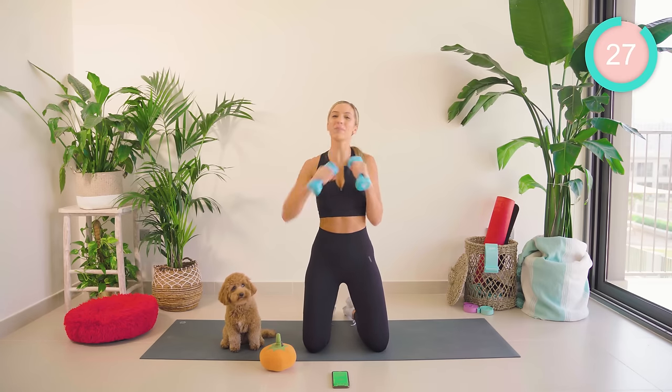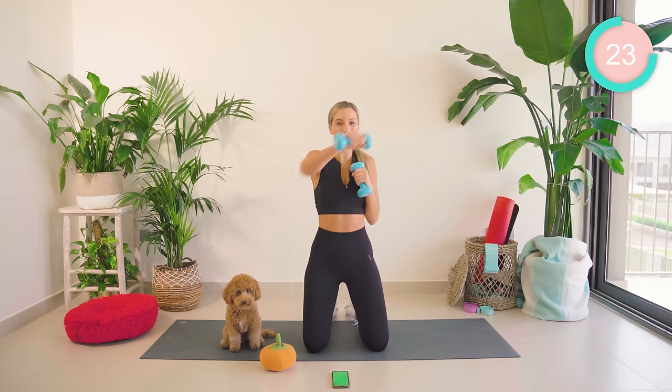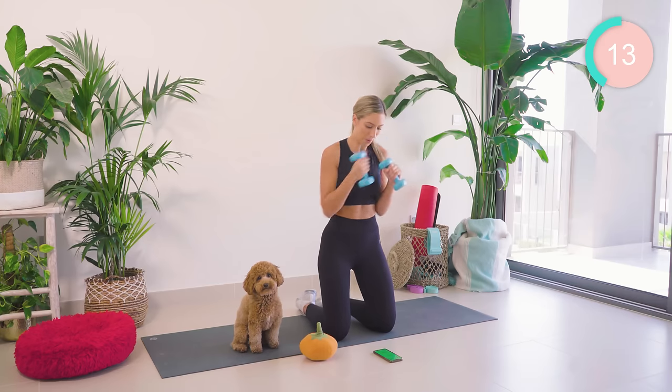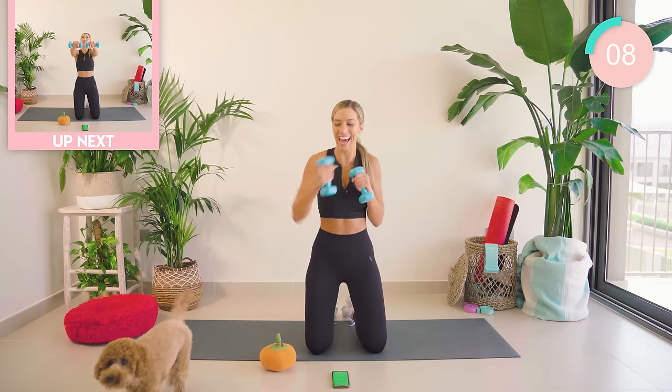Okay, so we're starting off with a speed punch forward. We're going to be working the shoulders, also into the arms, the biceps, the triceps. Nice and fast. 30 seconds on each exercise. Keep it moving. Core tight. Good work, just 10 seconds left.